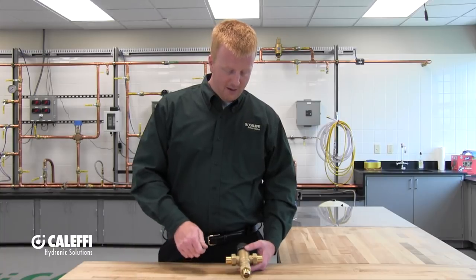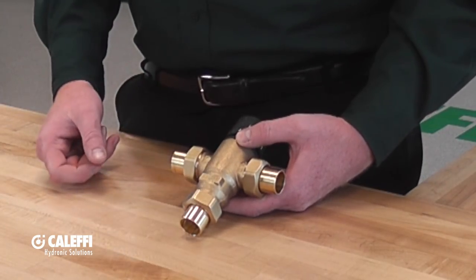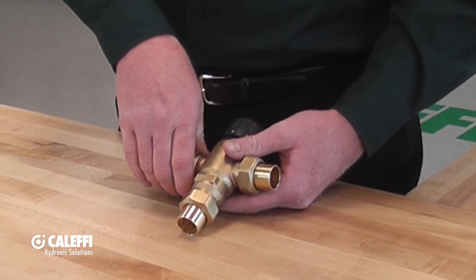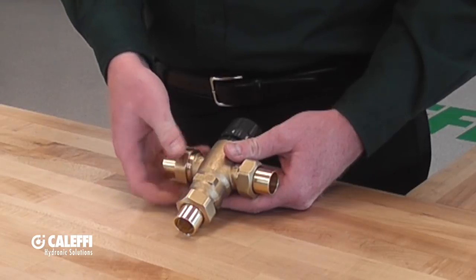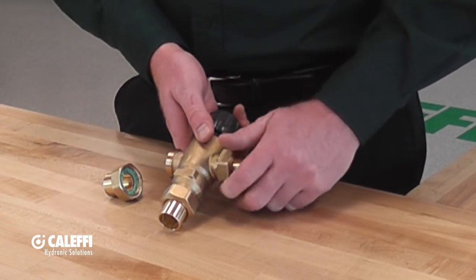What you're going to want to do is valve off the hot and cold inlets, and if you do have an isolation valve on the mixed outlet, that works out really well too. Once you get that valved off, you can take apart the unions that connect the piping to the body of the mixing valve.